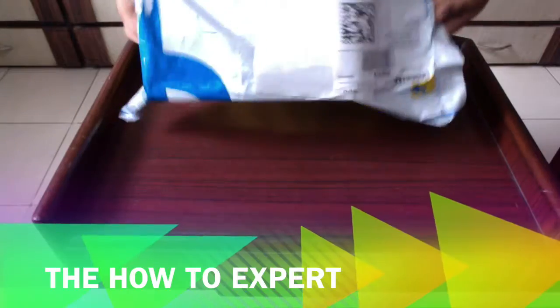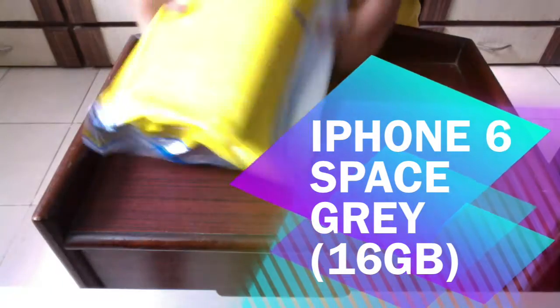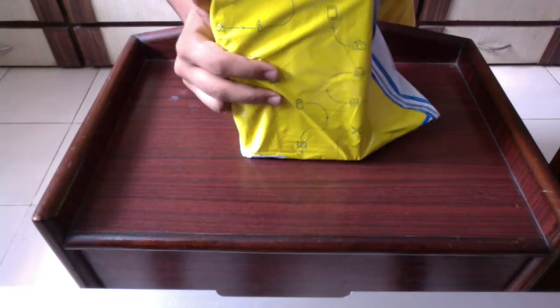Hello friends, welcome to the How To Expert. This is my unboxing of the iPhone 6 space gray version with a capacity of 16 GB. I know it's a bit late, but anyways, let's begin with the unboxing.